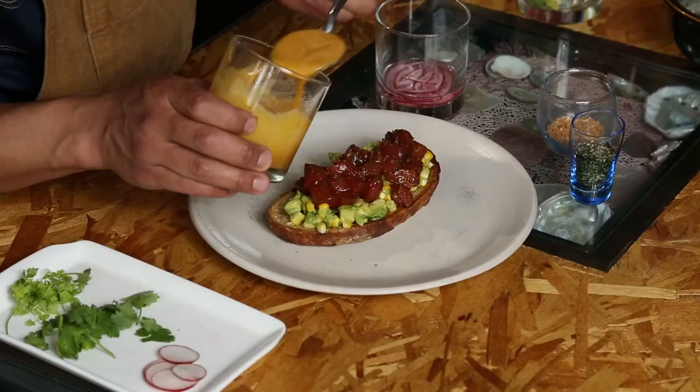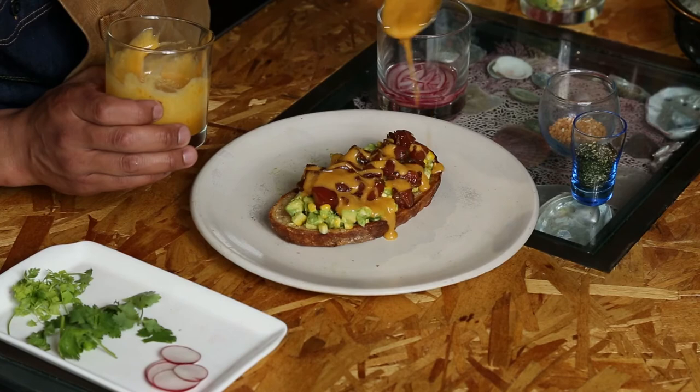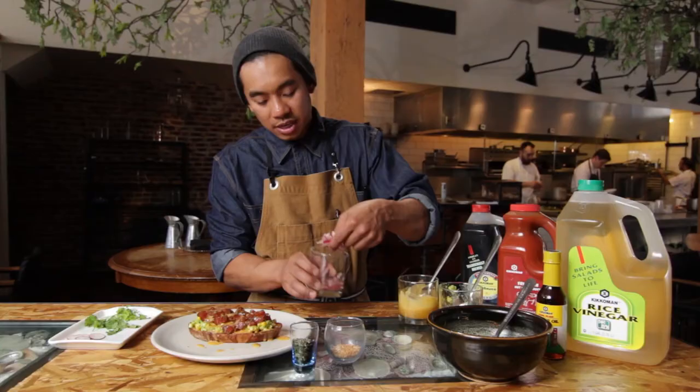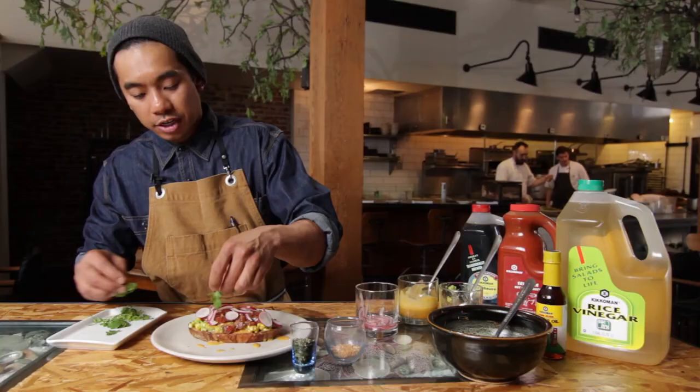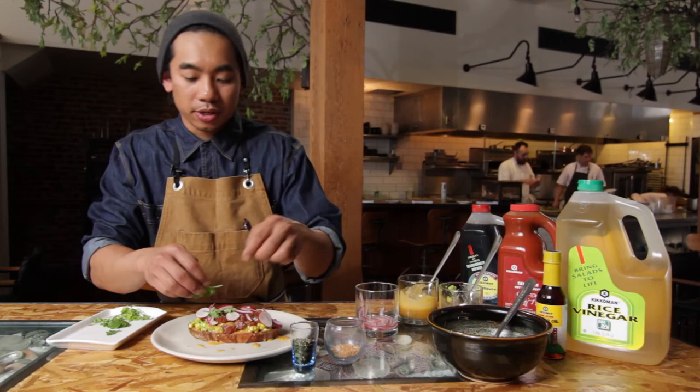We're just going to glaze the egg sauce on top. Then we're going to finish with the quick pickle of the red onions utilizing the Kikkoman rice vinegar, the red radishes, the cilantro, and the parsley. All of those components add the freshness that the dish needs.